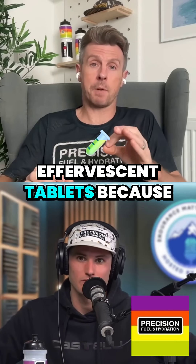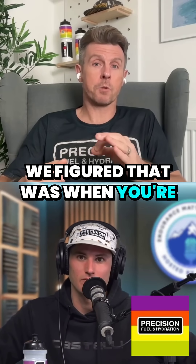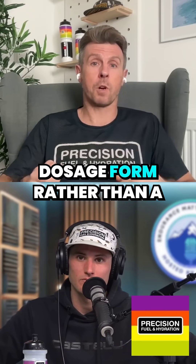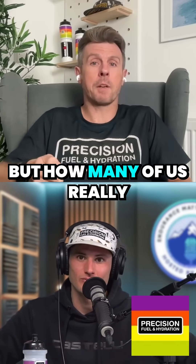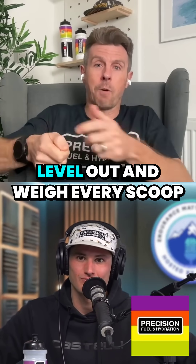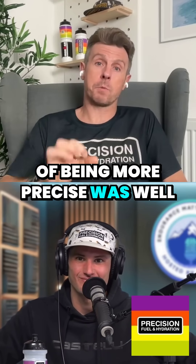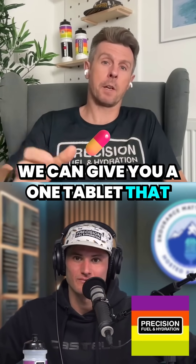We made them as effervescent tablets because we figured that was the right approach when you're trying to do something precisely. We liked the idea of having a solid dosage form rather than a scoop, because scoops can be accurate, but how many of us really level out and weigh every scoop that we put in? The idea of being more precise was: we can give you one tablet that goes in a bottle.